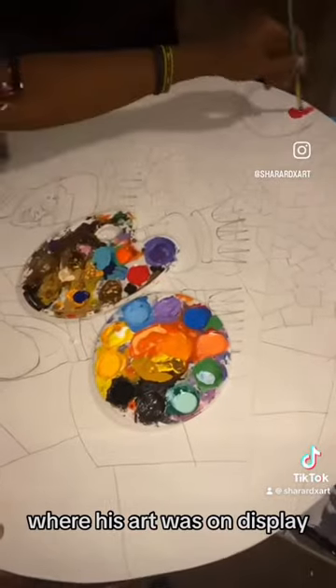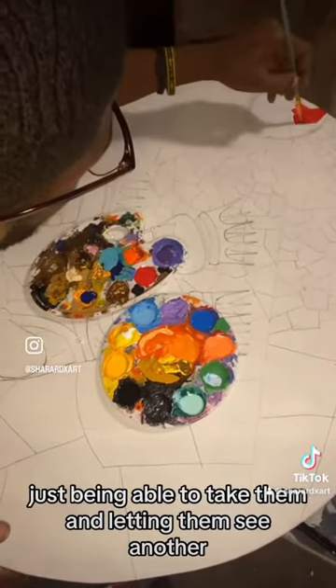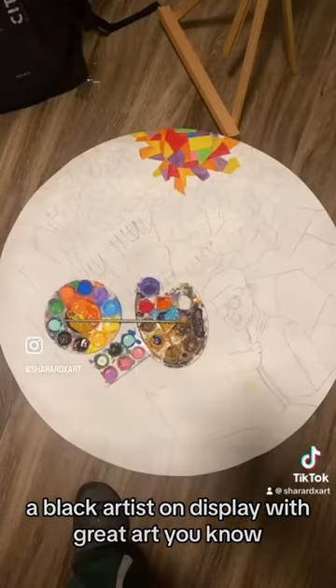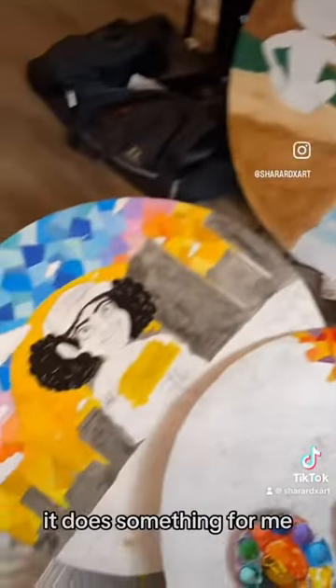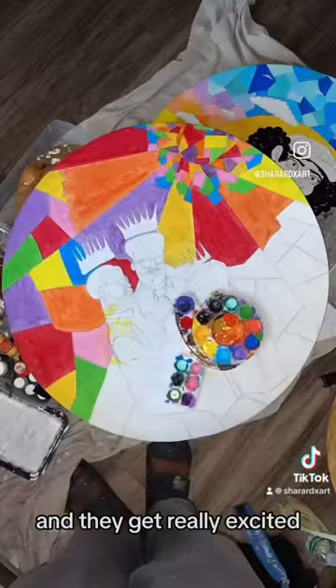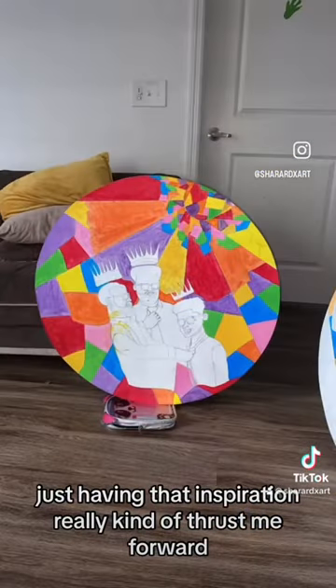His art was on display. Just being able to take them and letting them see another Black artist on display with great art, while I'm in the process of doing another project — it does something for me and they get really excited. Just having that inspiration really kind of thrust me forward to getting this complete, on top of that paycheck.